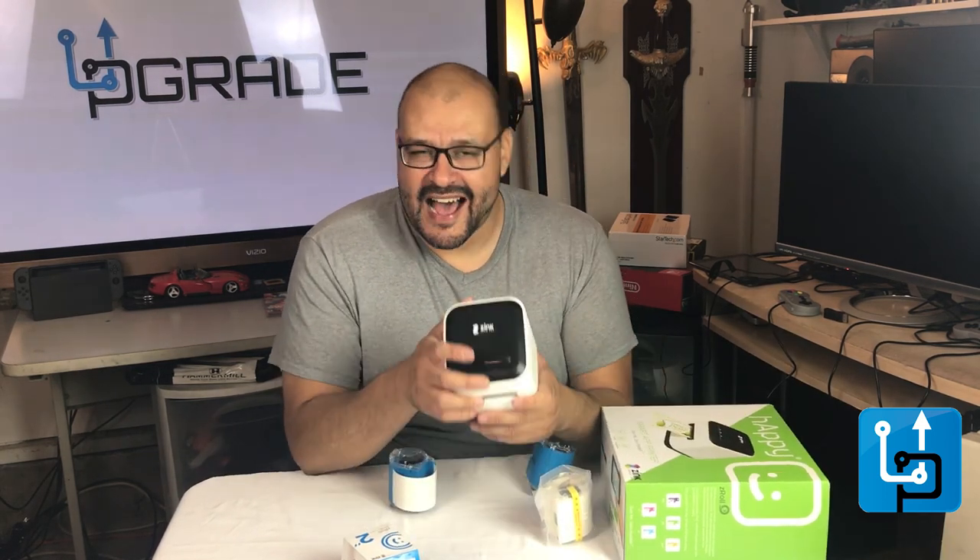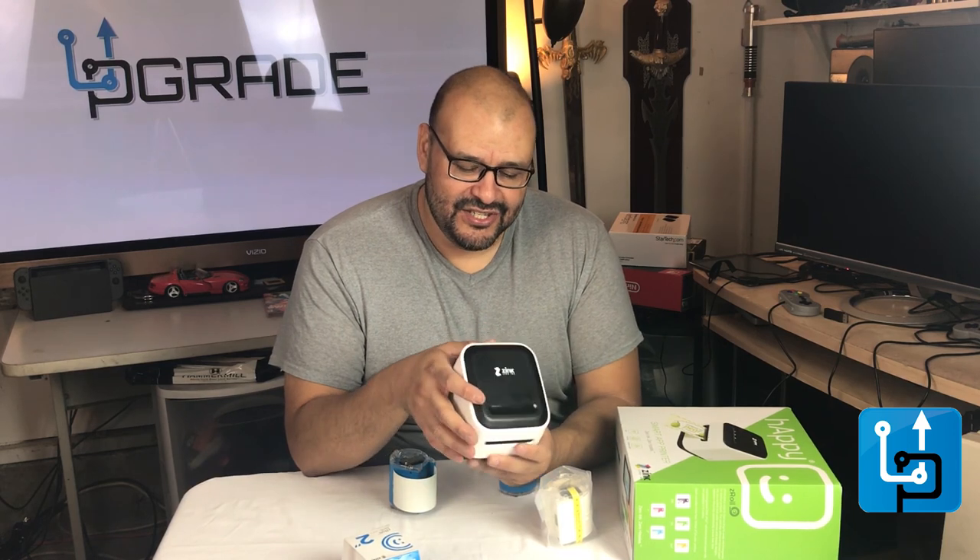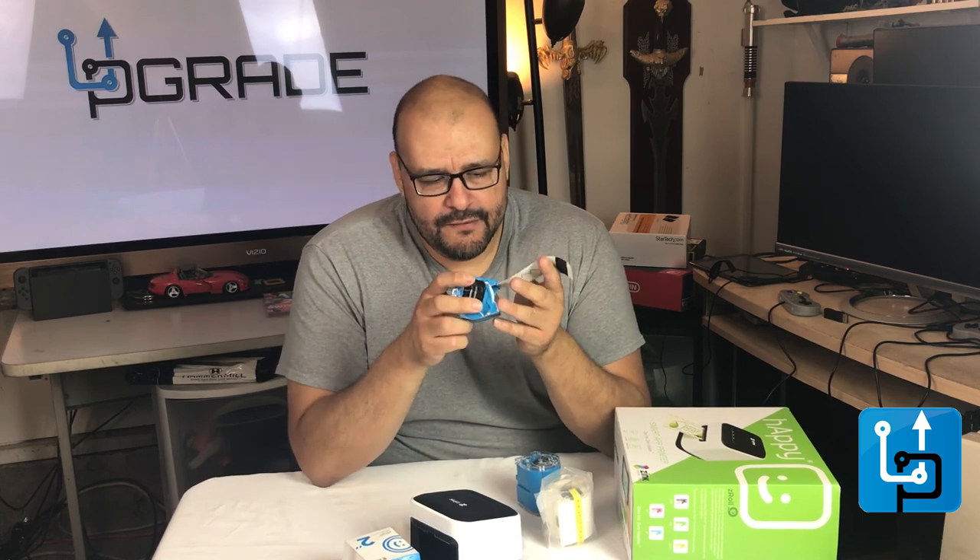I ended up using something else, and I'm going to recommend a couple of third-party applications to use with this machine. It's an awesome little machine and the right apps make it even better.